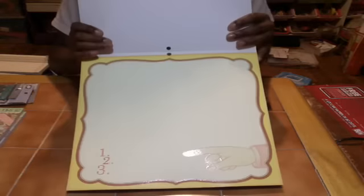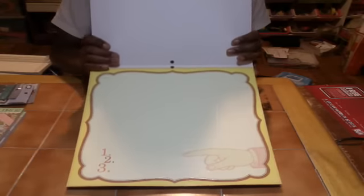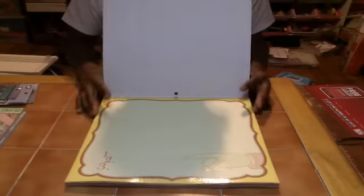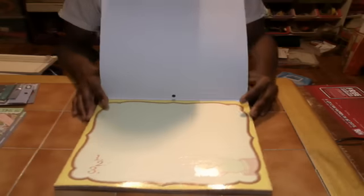I'm going to use this part. Now, this is not double-sided — these are all single sheets from Die Cuts With A View. They haven't really done any double-sided stacks, but I hope they do — that would be awesome.